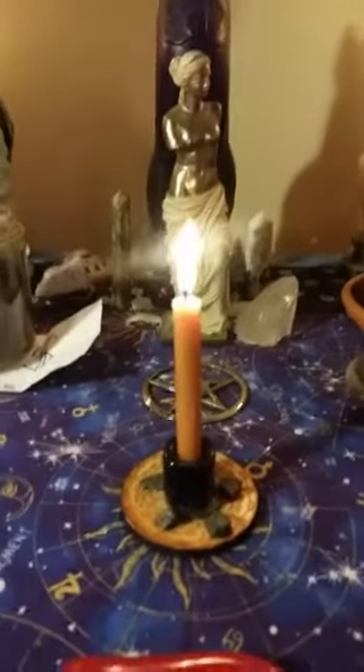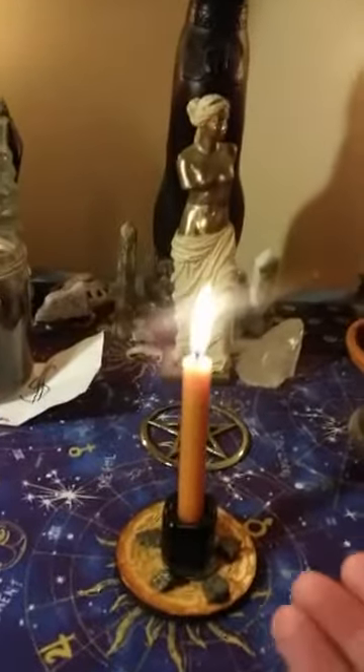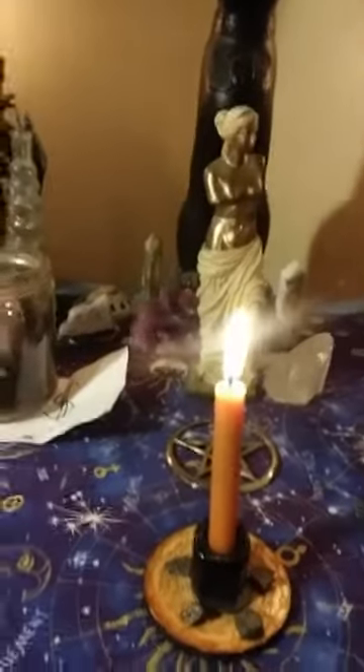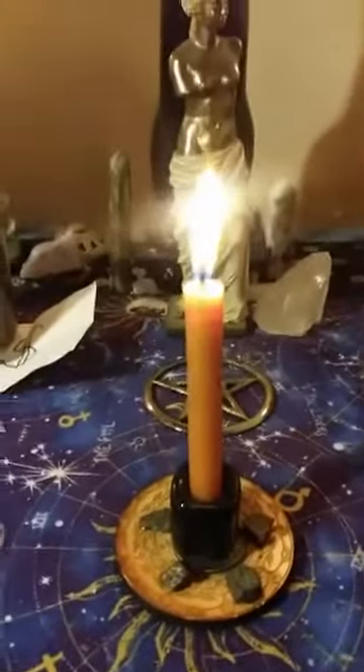I have an orange candle burning. An orange candle is for luck, it is also for psychic energy and psychic mental process. It represents success, and I like the color — it represents autumn.